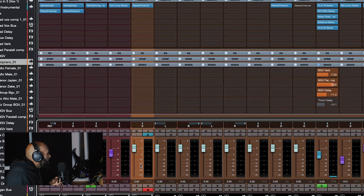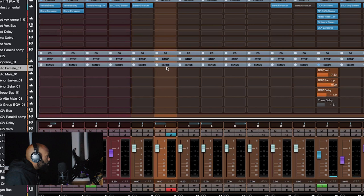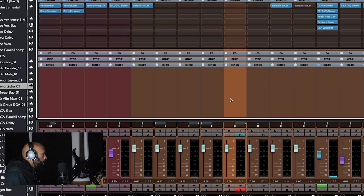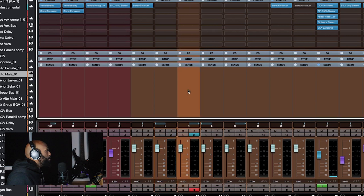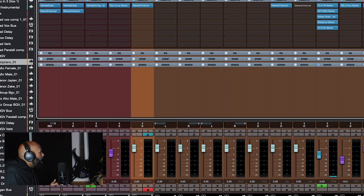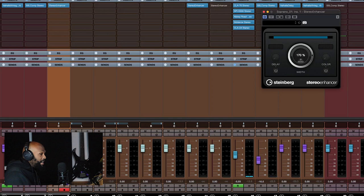I have one soprano track, one alto female track, one alto male track, and two tenor tracks — all different voices. Out of these I have one alto panned left, one alto panned right, one tenor panned left, one tenor panned right. But there was only one soprano voice. In Cubase, since it was exported in stereo format, I used the stereo enhancer stock plugin — it's panned at about 170 percent so the soprano voicing reaches from your left ear all the way to your right ear.